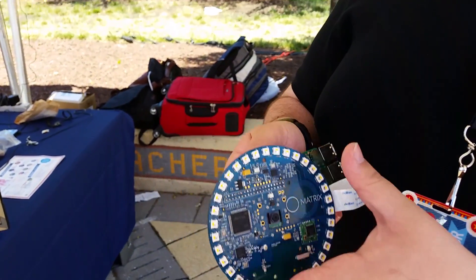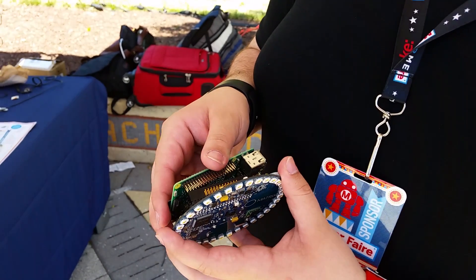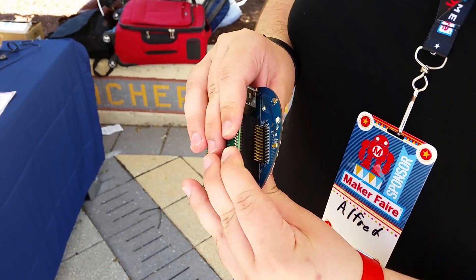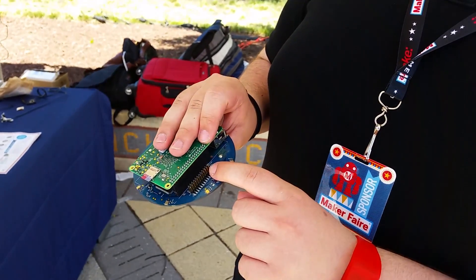You can just put this right onto the GPIO pins of your Raspberry Pi, and in case you want to add anything else like a servo, a motor, or something we haven't thought of, we have some extra GPIO pins as well.